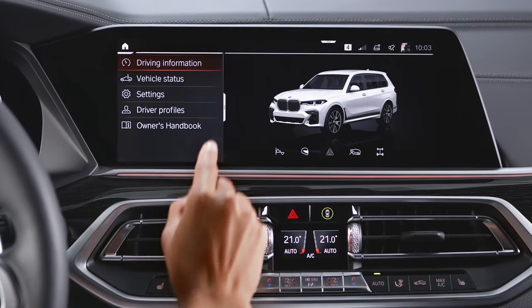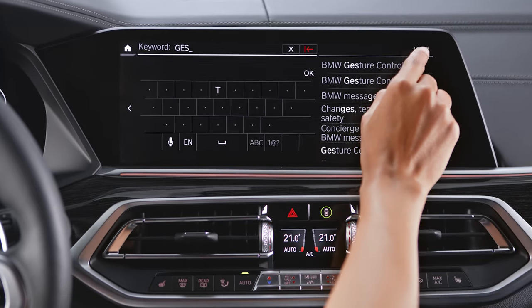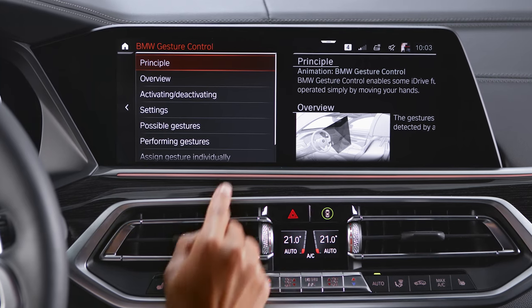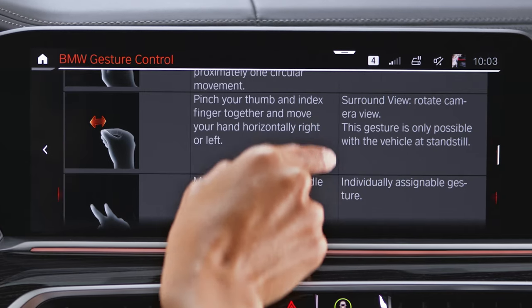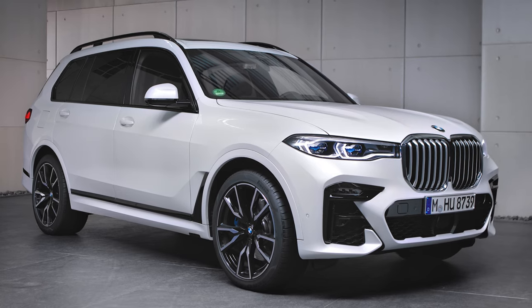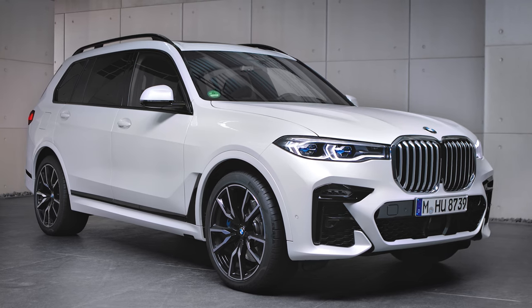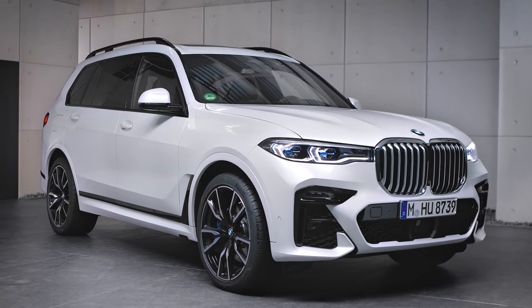Visit the interactive owner's manual to view all available gestures. Continue watching our how-to series to get the most out of your BMW.